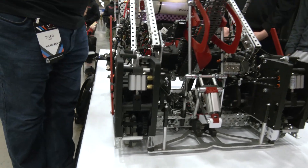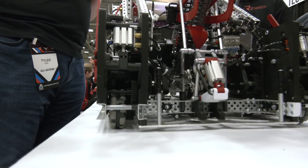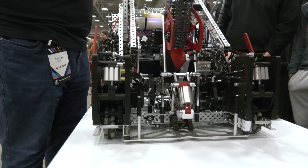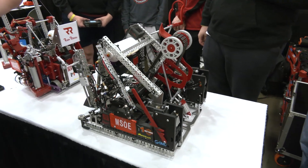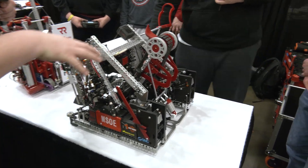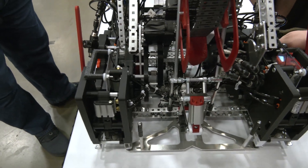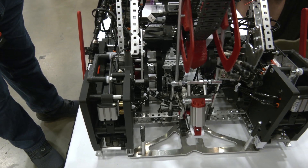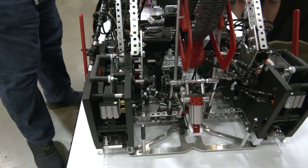In the last match I watched, you had robots defending the buddy climb and you had to push them out of the way in a few seconds to get to the climb — that really speaks to the prowess of what you're talking about. Where is the transmission located on the robot? It's between these two 3D-printed plates and it shifts with just a piston there.